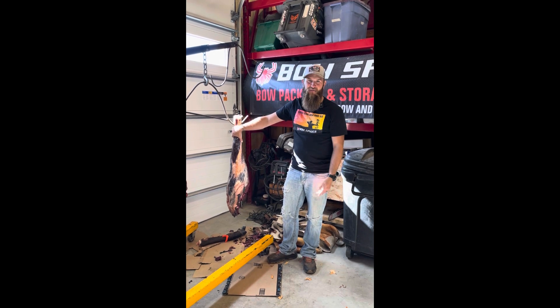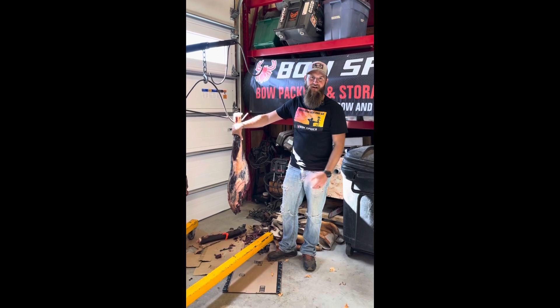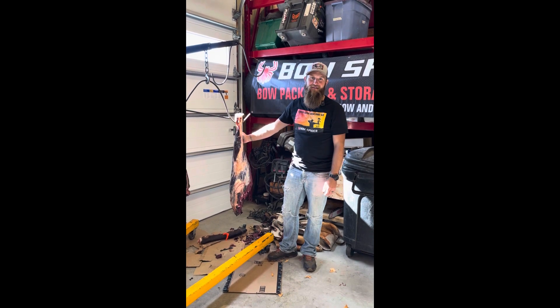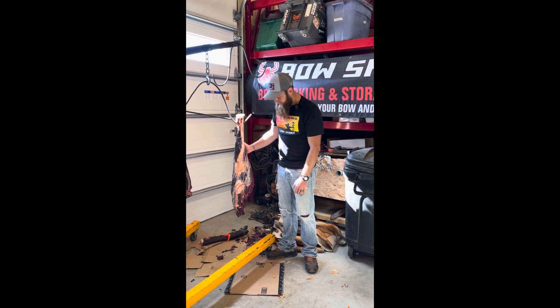We're going to do a little fast-forward video, but I just wanted to show you the tools and what I do and how I do it, because you can save a lot of money by investing a minimal amount of money into some butchering equipment and doing it yourself.